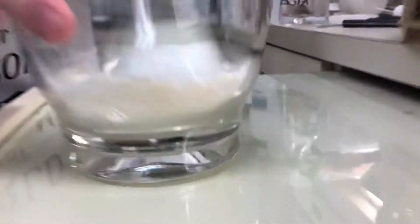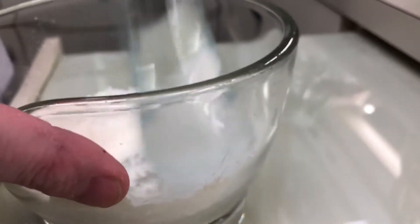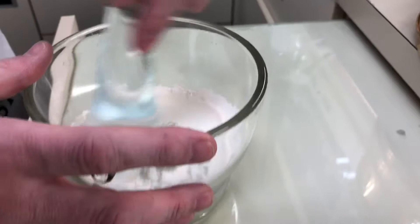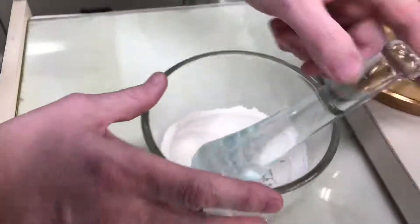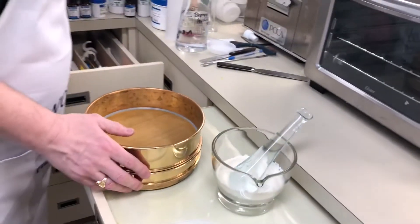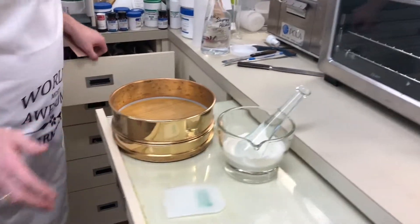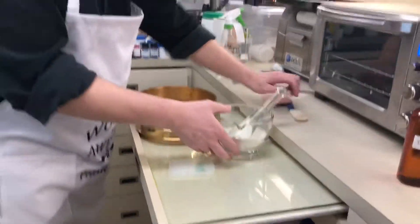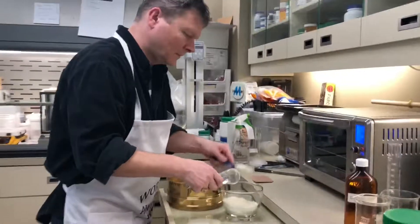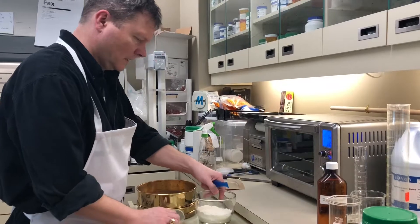Have a look in there — we're just going to blend them all up. We're going to put them through the sieve, and the sieve will ensure that they are all the exact same size, which is important for successful completion of these tablets.